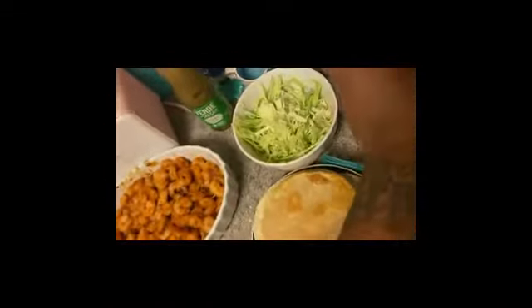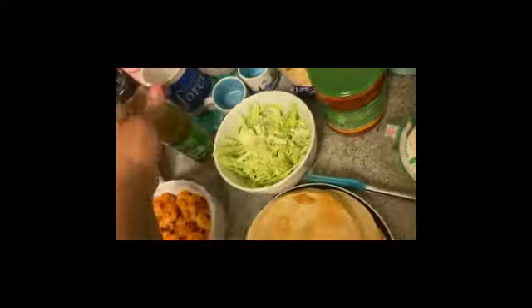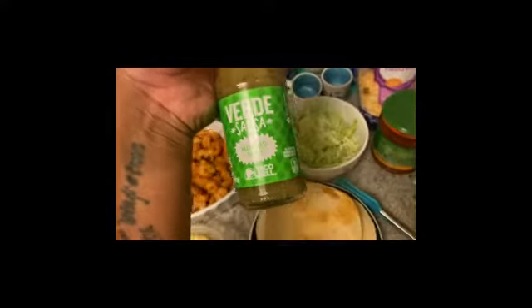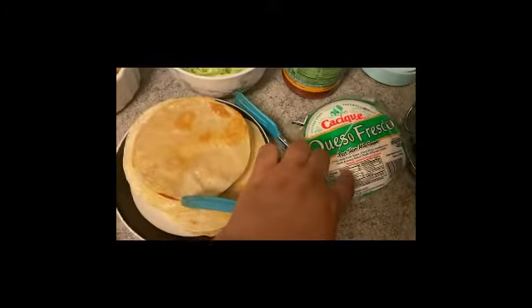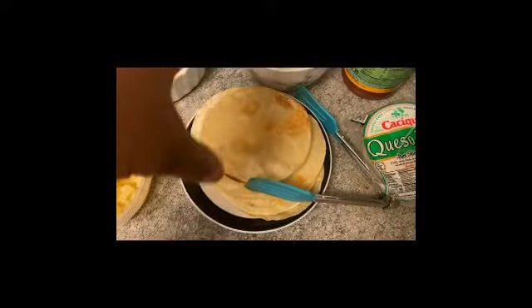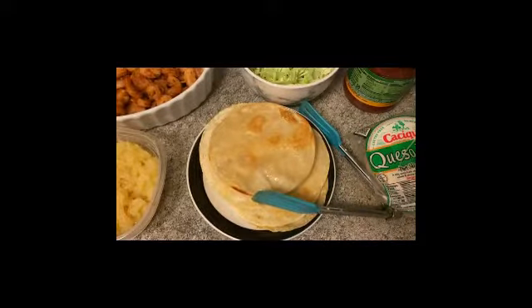I also purchased some Newman's Own pineapple salsa. I'm using a cheese blend — the brand doesn't matter. Taco Bell has a green sauce they sell in packets, which I thought was super cool. And I also got from Cacique some queso fresco that we're going to crumble.